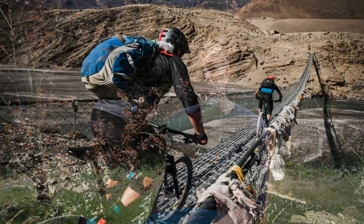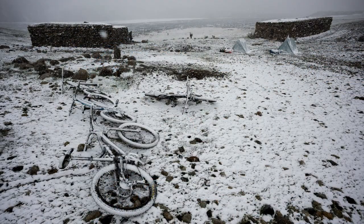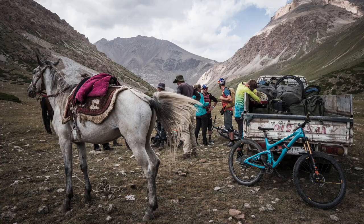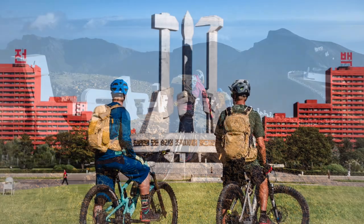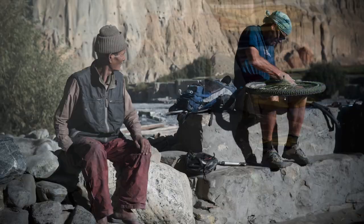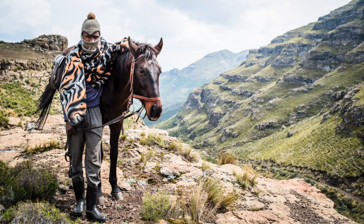Hello, I'm Dan Milner. I'm a photographer who's shot bike stories in some of the most remote and wildest places on the planet — from Ethiopia to Lebanon, Kyrgyzstan to North Korea. I use the bike as an excuse to travel, get out there and find things for myself, see new places, meet new people and ride new trails.